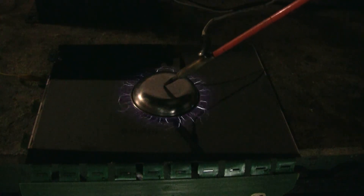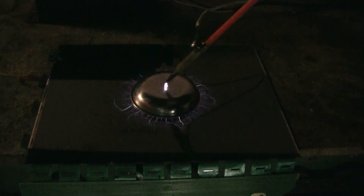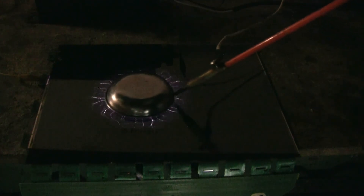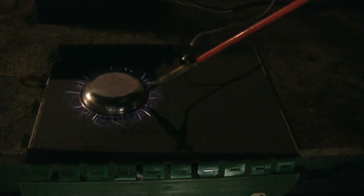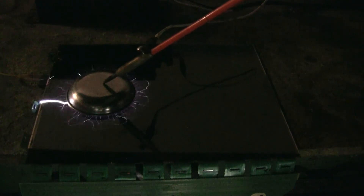Now I have a round metal dish about four inches in diameter. Let's add the pan. I'm going to add a little water.